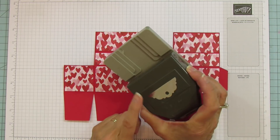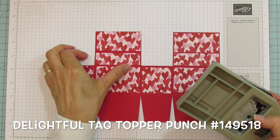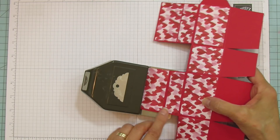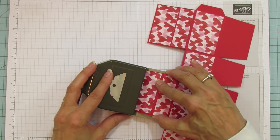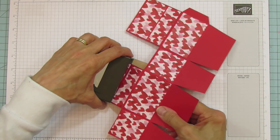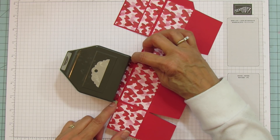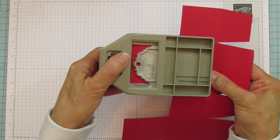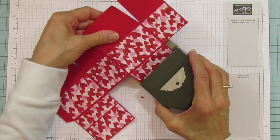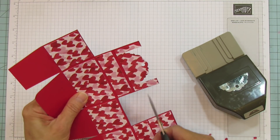I'm using the tag topper punch — I'll put the name in the description. We have a few you can use; I love this little fancy top. When doing this, do it from the front. You want to push it all the way in and make sure it's centered — equal space on each side. Then flip it over to make sure it's all the way to the top, turn it back, and punch. You're going through designer series paper and cardstock so you need a little force.